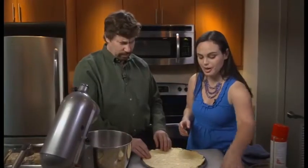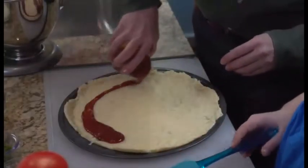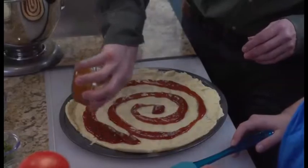Now the easy part — we're going to put some honey barbecue sauce on. So we're not using a tomato sauce; we're using barbecue sauce. In the restaurants, they kind of spin it out and spread it — as opposed to glopping it in the middle. And if I spin this, we can hypnotize people.